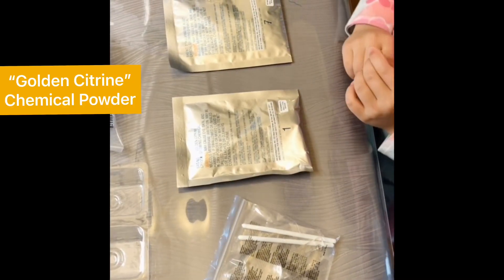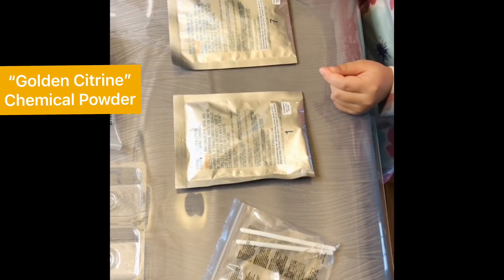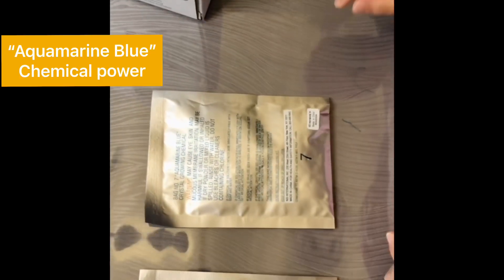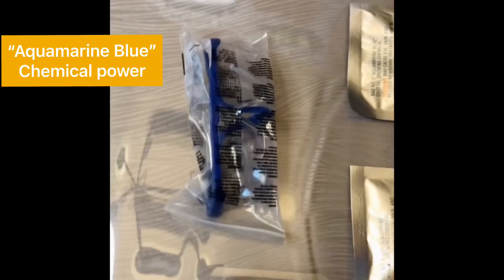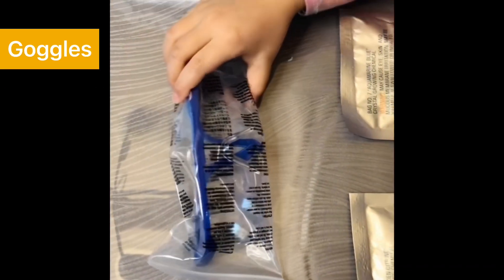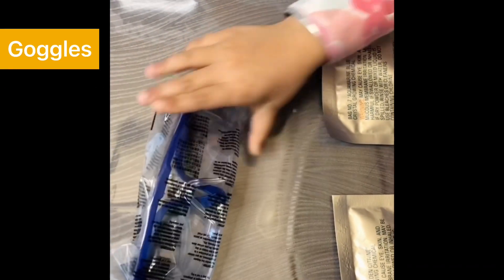We also have a bag of golden citrine crystal growing chemical and another crystal growing chemical, aquamarine blue, and protective glasses. Last but not least, we have instructions.